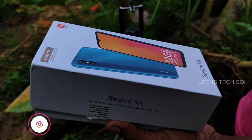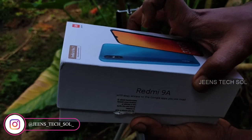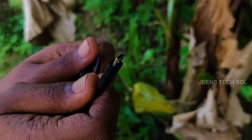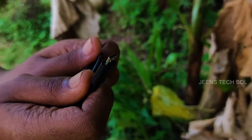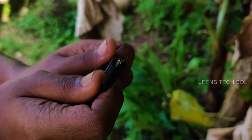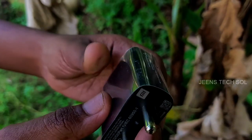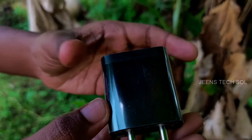In the box, we have a 3GB and 32GB smartphone. We have a USB Type-B cable, not Type-C. We have a 10-watt charger. The phone supports 18-watt fast charging.